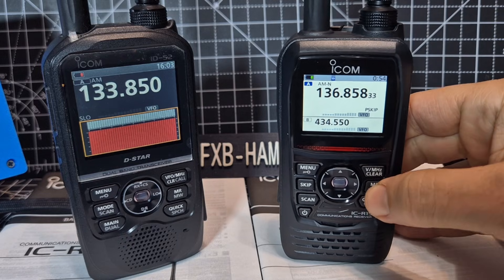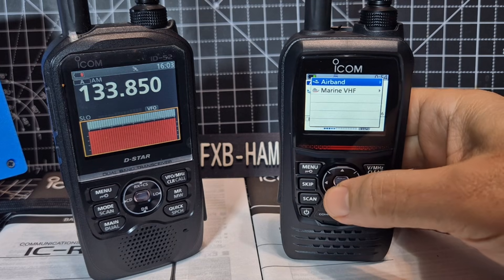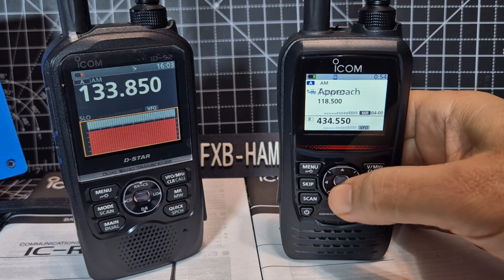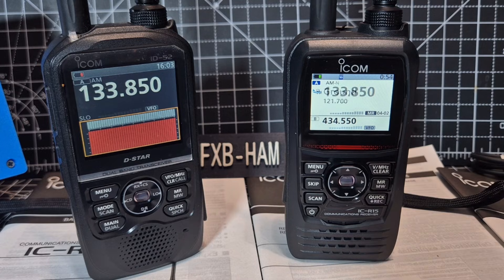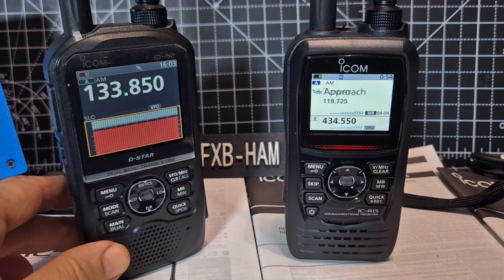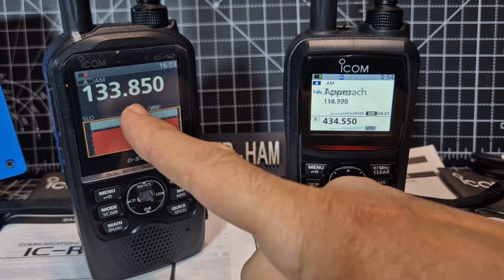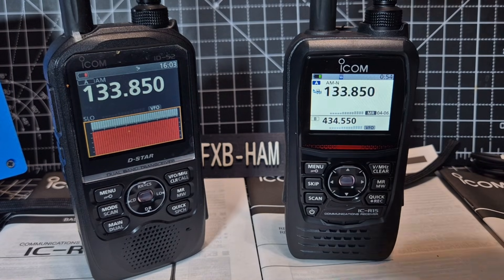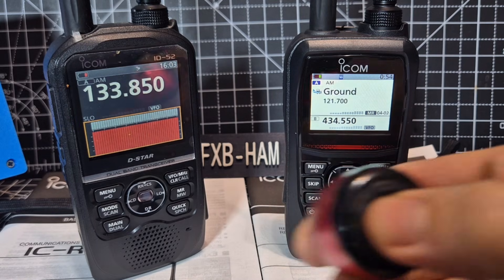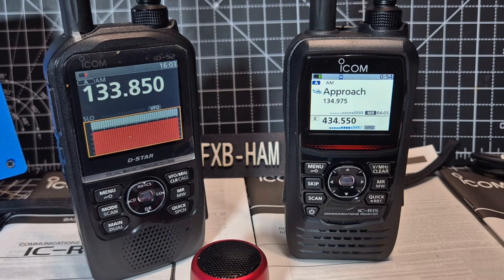You've got VFO and memory mode. Scanning on this — it does dual scan actually. One thing it has got: it comes pre-loaded with lots of juicy frequencies, which you don't get with the 52. The 52 has D-Star, GPS, and DPRS; there's no GPS in the R15. Both have Bluetooth and the Bluetooth works well — I paired it with this and I think it might just connect automatically again now if I turn it back on.